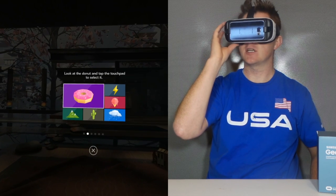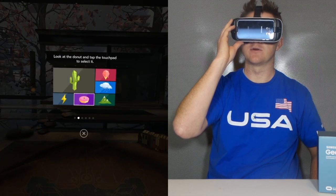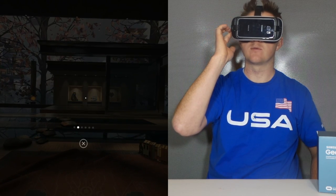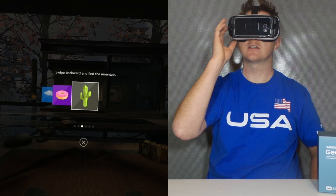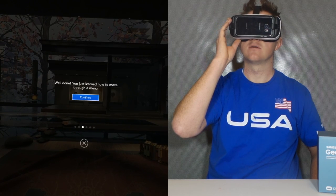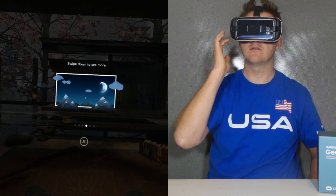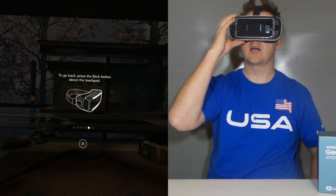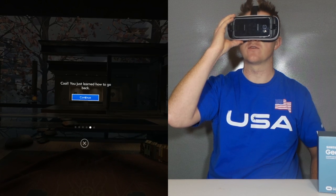Here it says: look at the donut and tap the touchpad. And here I find another donut, and one more donut. I am all set, so I'm going to click continue. Now it wants me to swipe forward to find the cactus — if I swipe forward it's going to go to the right. And if I swipe backward, it's going to go to the left to find the mountain. Then it's going to swipe down on the touchpad to change from night to day. And then here we're going to press the back button and then press and hold the back button to get to the universal menu.